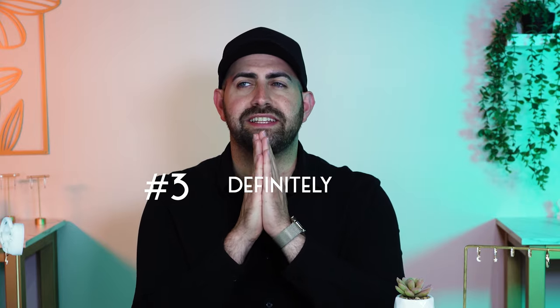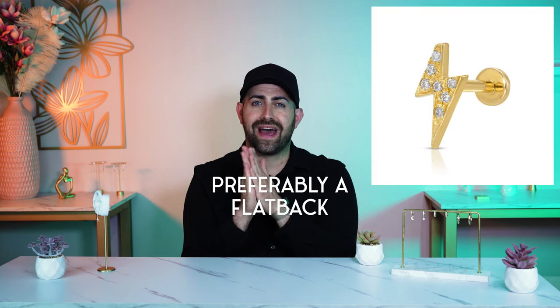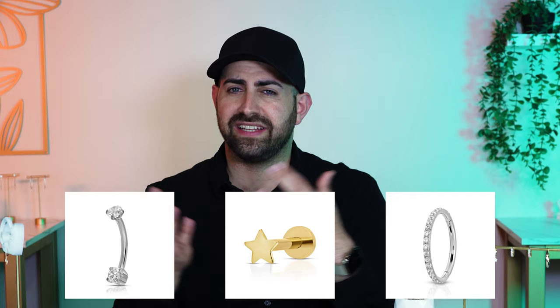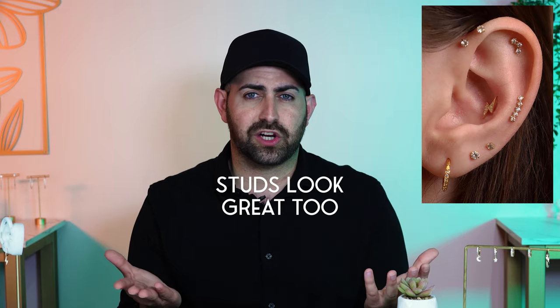The third most important fact about getting a conch piercing is definitely start with a stud, particularly one with a flat back. The reason is it's the best jewelry for healing. We've tried hoops, curved barbells, and studs — the industry knows the stud is the best way to go about it because it just heals properly. It's straight, snug, it fits, and it heals the best. Studs look great too.